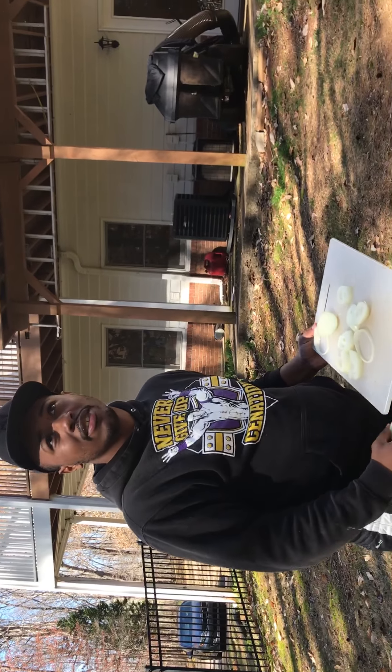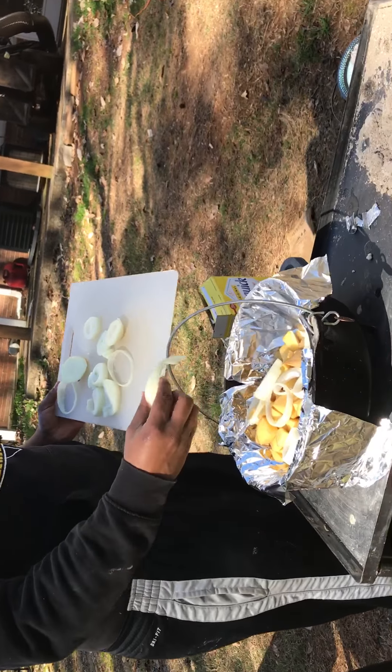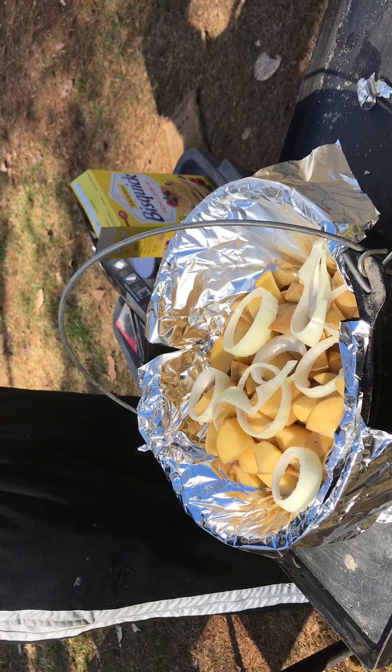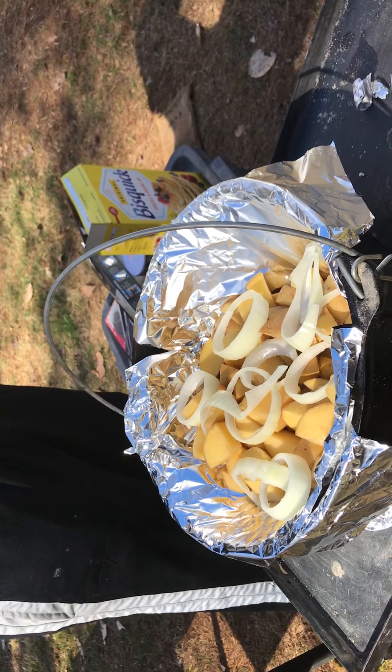This is my first time making this, so I don't really know how it's gonna turn out — it's either gonna taste amazing or taste like crap. I hope it doesn't taste like crap, because everything else I cook doesn't taste like crap.